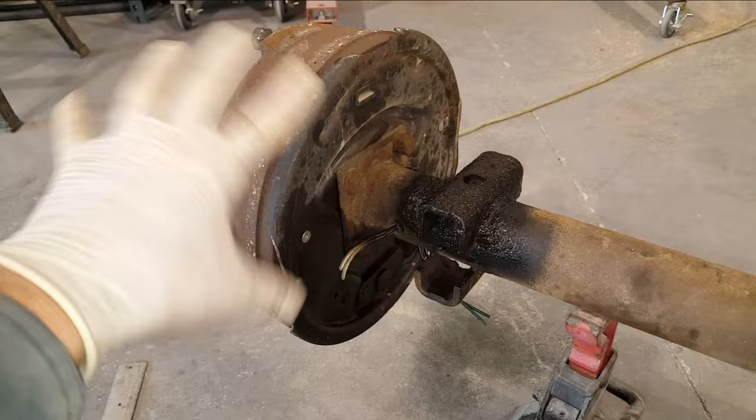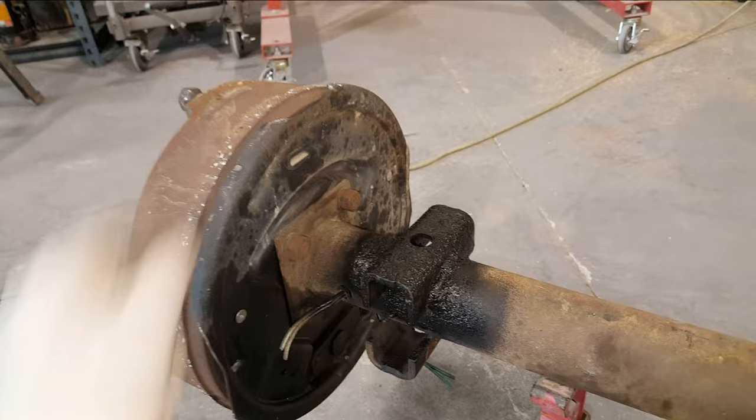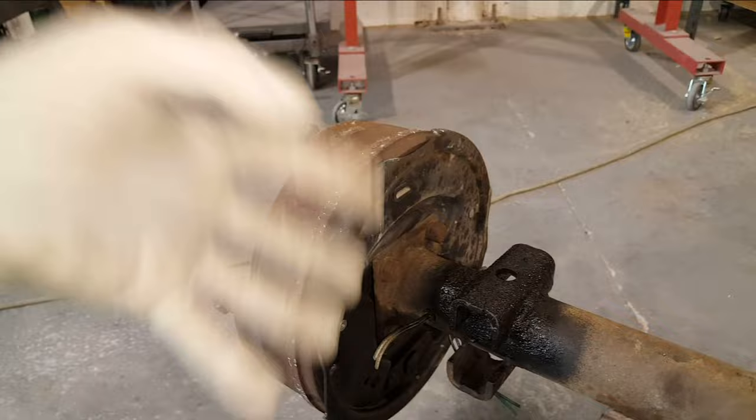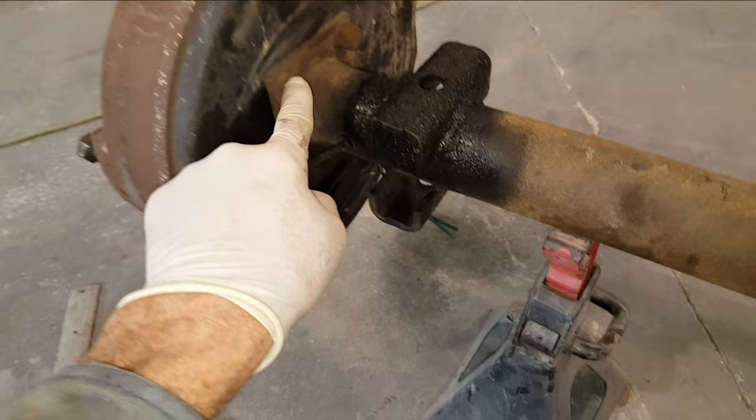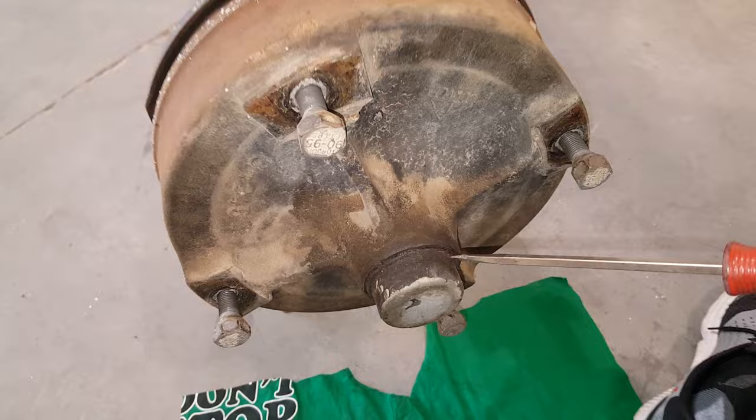The next step would normally be to put the leaf springs on, but I'm pretty confident I'm going to have to flip these brakes upside down. Because right now this is the top but it should be the bottom. So I'm going to have to open these up and find out if I just have to rotate these or if I have to swap them to the other side - where the right might be on the left upside down and the left might be on the right upside down. I'll do that without the leaf springs in the way to get better access to those bolts. So I'm just going to pop this off, take off the bearing, take the whole hub off, and then take a look at the brakes.